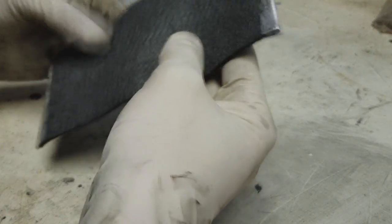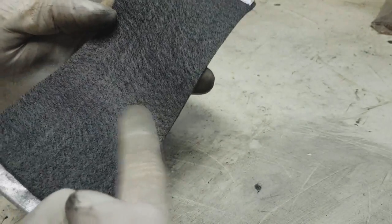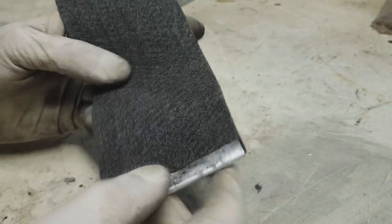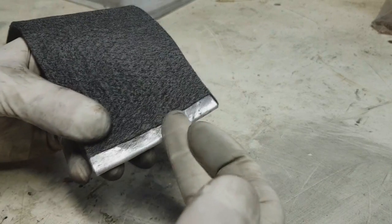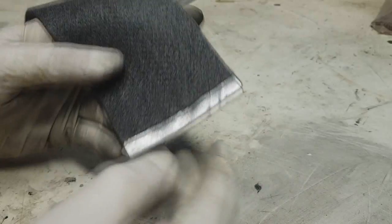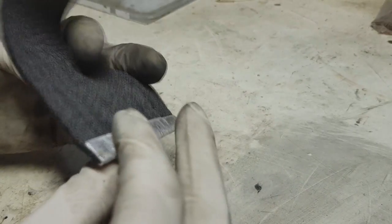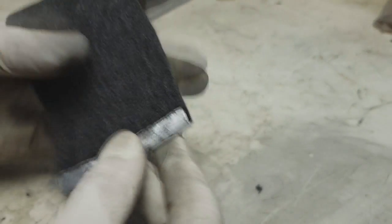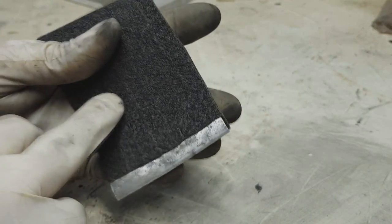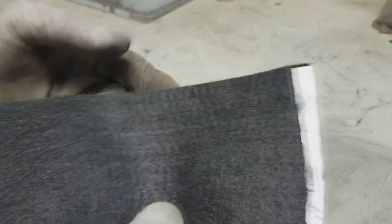So like I said, to make this carbon fiber heater you need carbon fiber — the link will be in description if you want to buy this — and also you can use copper or aluminum. In my case I use aluminum. With this aluminum I make really good contact between aluminum and carbon fiber. The same is on this side.